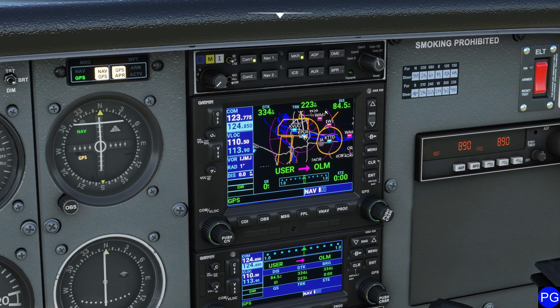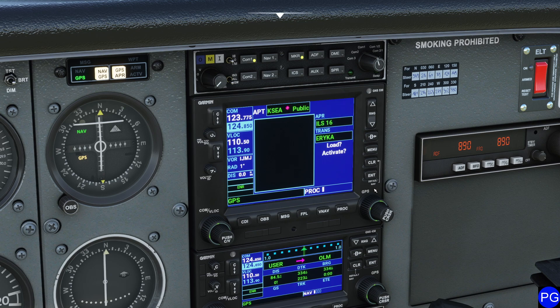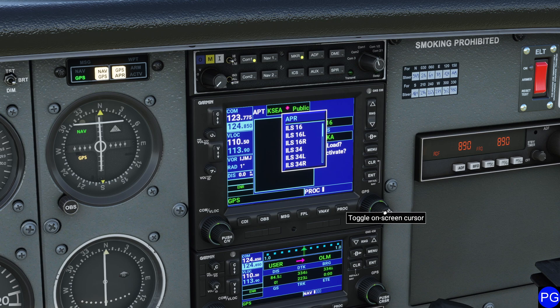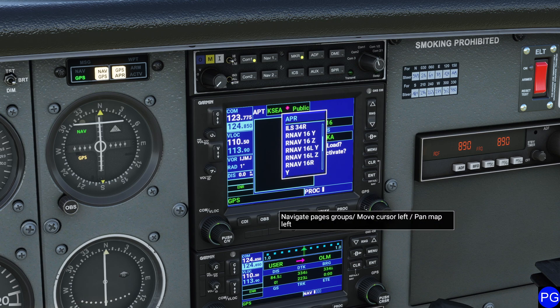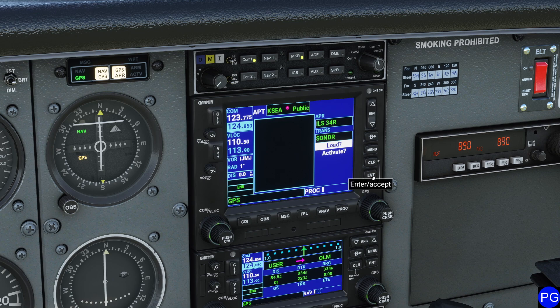Since we've taken the time to program this flight plan, there are other things we can program too, such as approaches. I'm going to press the PROC button, press cursor, and select my approach. Taking a look at the weather today, I have a couple different runway approach varieties I can use. I'm using the little cursor and the big cursor to navigate around. We're going to be landing on ILS for 34 Right, so I'll press Enter. It gives you a choice to choose your transition — we're going to be via the Sonder transition.